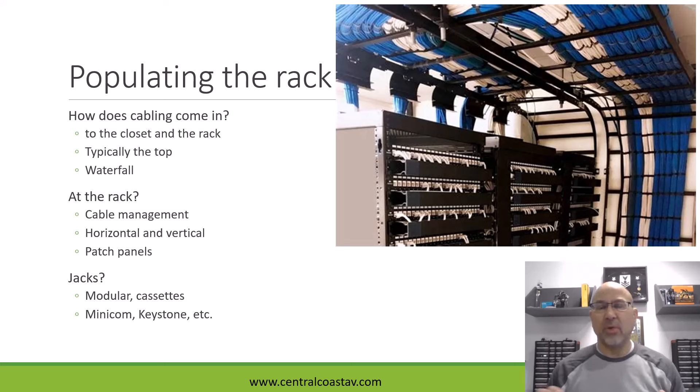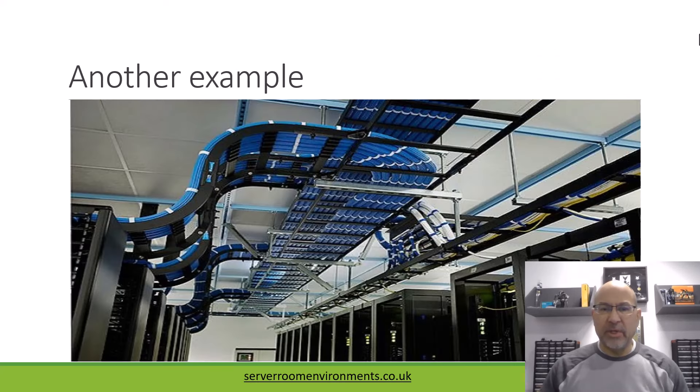There's a lot to the cabling. The first thing to think about when populating a rack is where is all your cable going and how are you going to terminate it. Here's another example where we can see again the waterfall array — look at how pretty that is. We've got the overhead array of cabling, and there's a lot of infrastructure here. You can see lots and lots of cabinets, lots of termination points. Your cabling can also be — in addition to UTP — fiber, as you might be terminating a lot of fiber there.